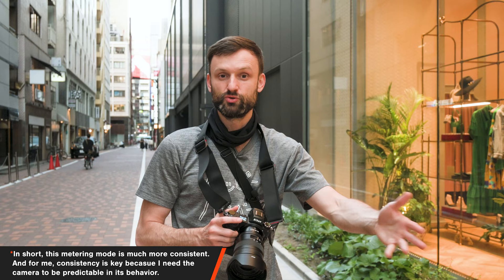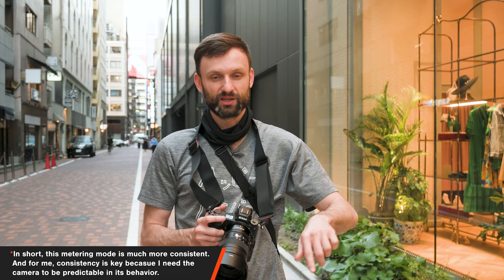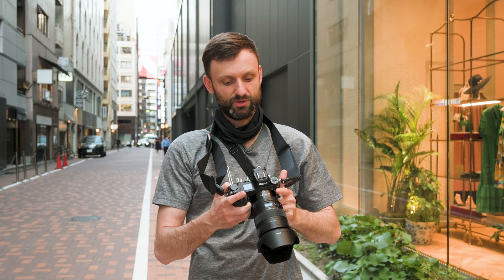Combining focusing and metering only makes sense for simple photos — like a portrait where you're focusing on someone's face and want to meter on their face. But in street photography, sometimes I'm focusing on a random pole because I know my subject will pass next to it and be in the focal plane. I don't actually want to meter for that random object. So for street photography, I highly recommend center-weighted metering with the average setting in the B3 submenu.